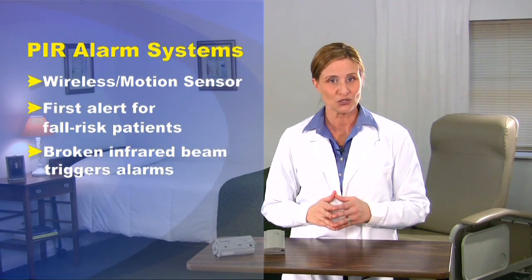This presentation takes a closer look at System 2 and explains the benefits specific to the system, its components, setup instructions, and how to use it.